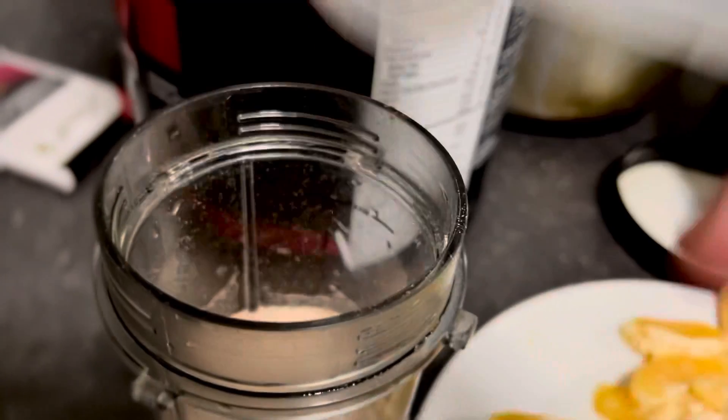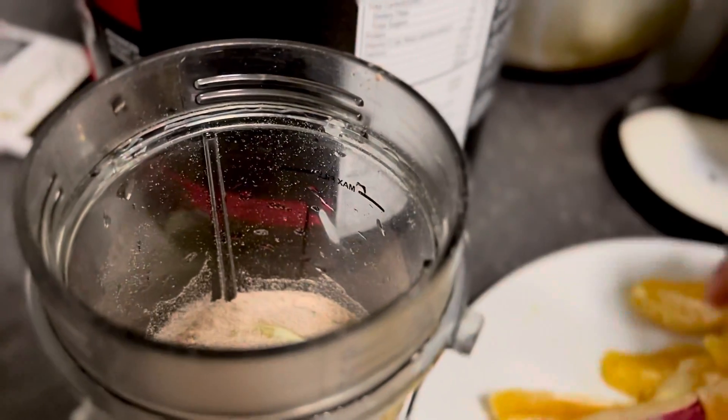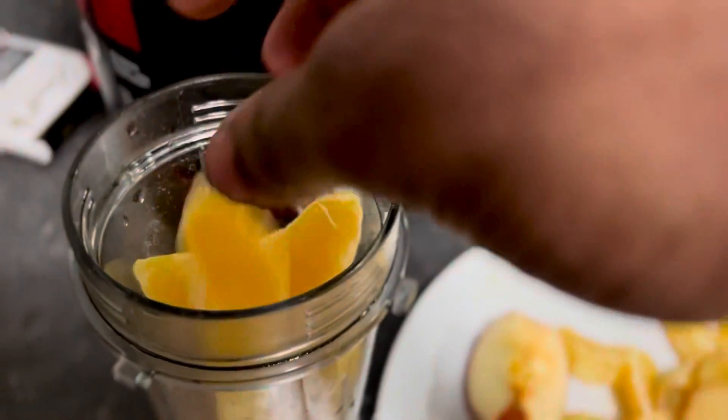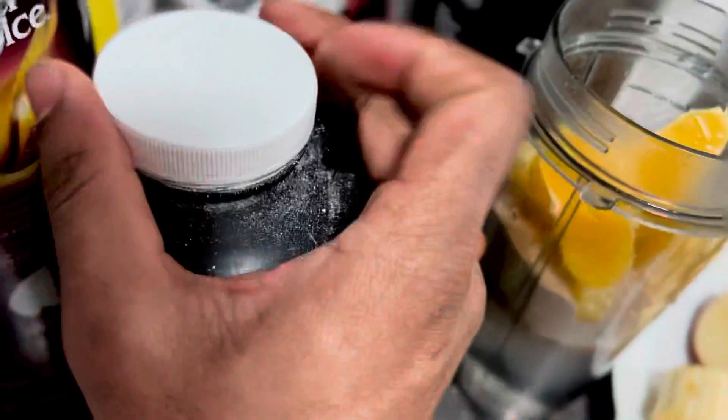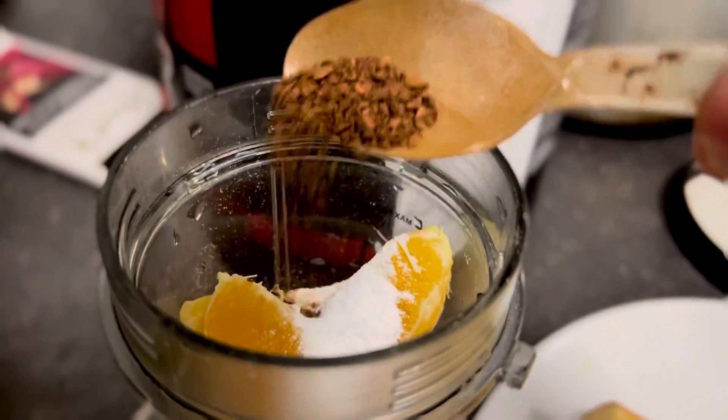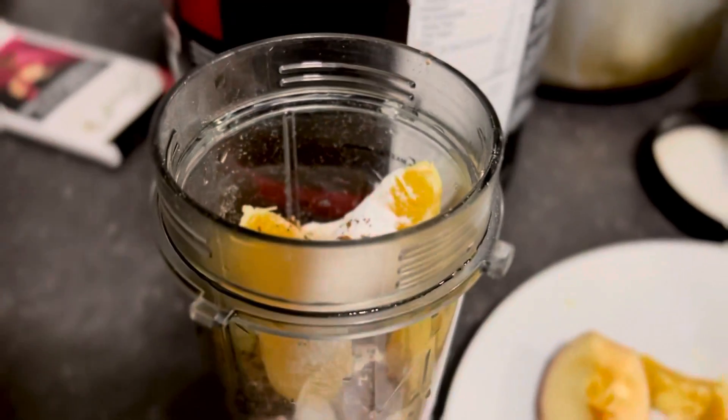This video is about a pudding protein shake I'll be making. It might be useful or tasteful — you gotta try it for yourself. I'll be adding a scoop of protein, some orange, and just a small amount of instant coffee powder.